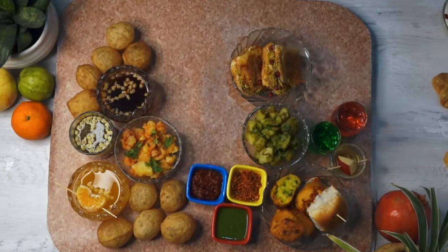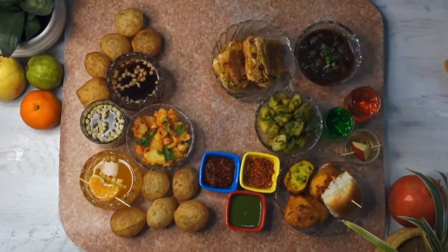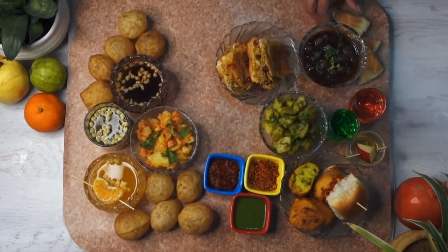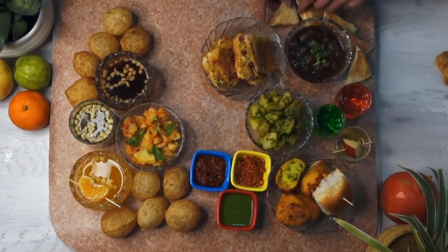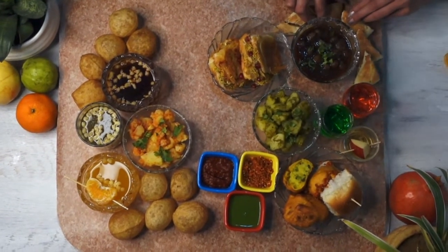We also have Dabeli, again from Mumbai, and a little bit of representation from North India — we have Chole Kulche, which are just exceptional on the streets of Delhi. I love them so much, I get them every time I go there, along with tandoori momos. So add them too if you want.